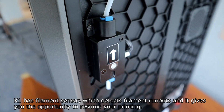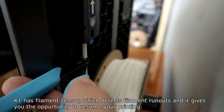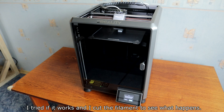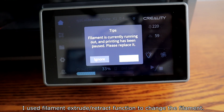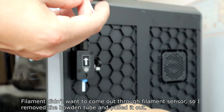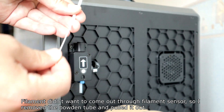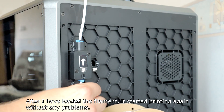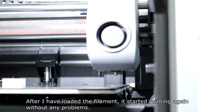The K1 has a filament sensor which detects filament runouts and gives you the opportunity to resume printing. I tested this — I cut the filament to see what would happen. I used the filament extrude/retract function to change the filament, but the filament didn't want to come out through the sensor, so I removed the bottom tube and pulled it out manually. After loading the new filament, it started printing again without any problems.